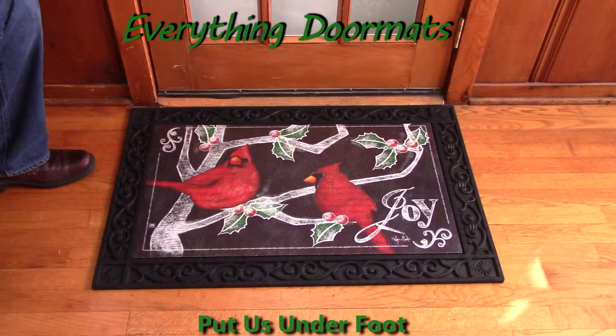Hi everybody, it's William, the owner of Everything Doormats here again, showing off some more mats for you today. Do you love Cardinals? Wanting to get your home ready for the Christmas season, or even just the winter season? Well then this Christmas Cardinals mat is a perfect addition to your home's holiday and winter decor.